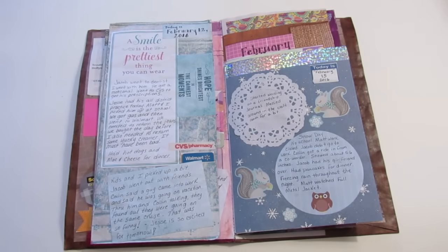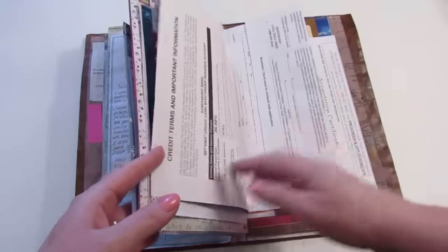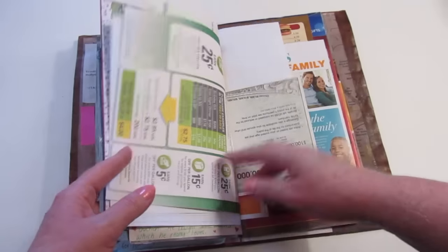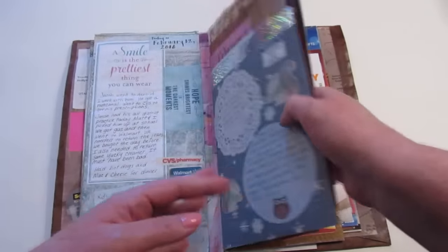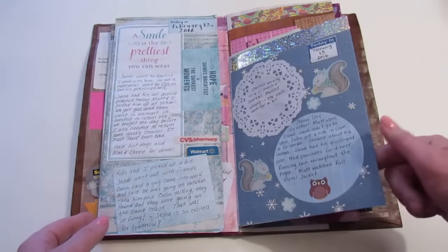I've learned a few things — I don't want the smaller pieces of paper in here, I want the bigger pieces. I think that might have been an envelope. See how small this is? That's unusable to me. So what I'll do is just fold a piece of scrapbook paper in half and glue it over top of it, and then that'll give me a big enough page.